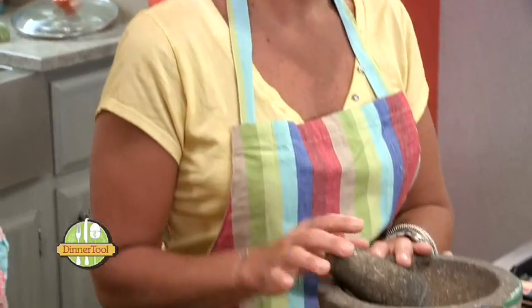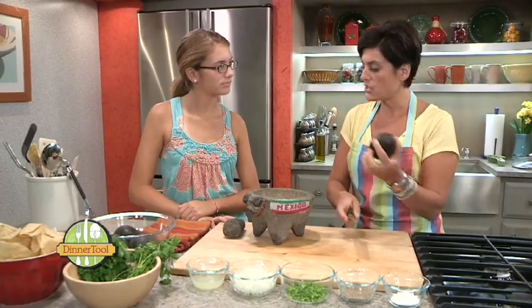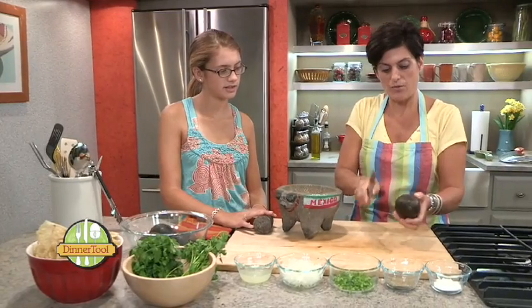This is a molcajete, which is kind of like a big mortar and pestle, if you will. So Rory is actually going to use the molcajete and I will get everything ready.